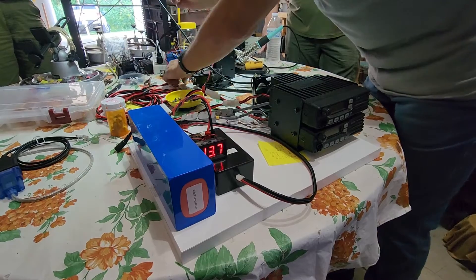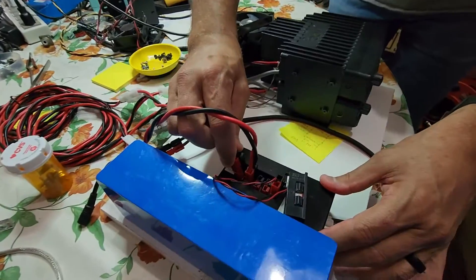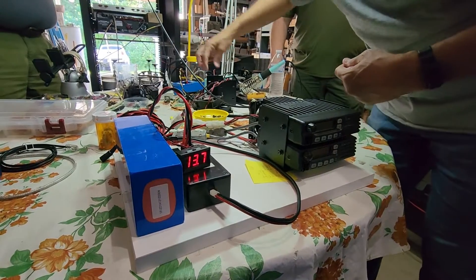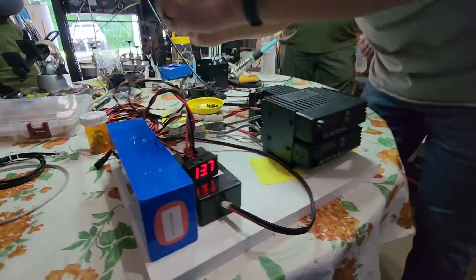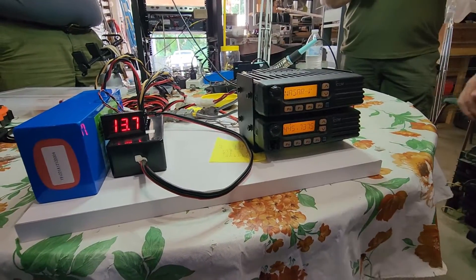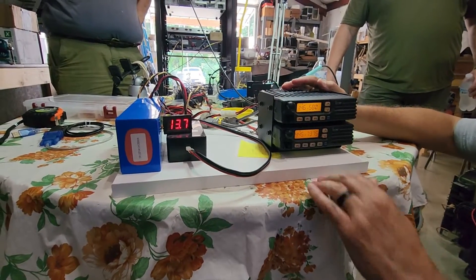We had already gone ahead and mounted some of the equipment we're going to need in each of the portable kits, and we wanted to test out our distribution box. We have the 12-volt battery there in blue, and we need to start testing out the radios to see how much power they're actually going to consume. We'll have to do some pretty extensive testing, because during the rally, the duty cycle for these is pretty high for about two to four hours. You can see here it's at 13.7 volts, fully charged, before we start utilizing the radios.